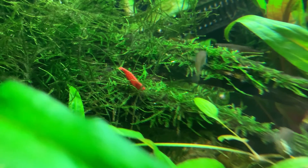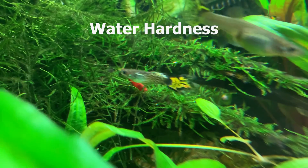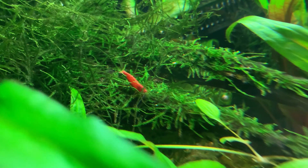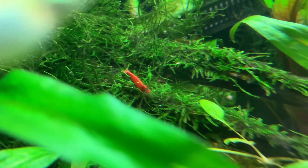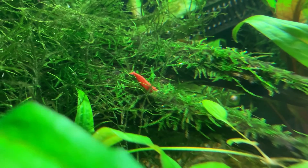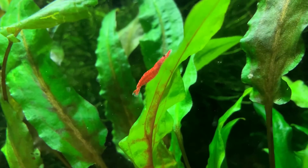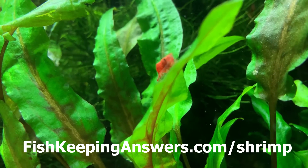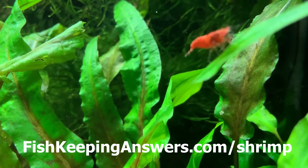The final parameter to discuss in this video is the hardness of the water. Water hardness relates to the amount of dissolved calcium and magnesium in the water. People usually describe their water as either hard — meaning high levels of dissolved calcium and magnesium — or soft, meaning very few such particles. Red cherry shrimp are again incredibly adaptable. I personally live in a hard water area and I have friends who keep shrimp in very soft water and they all do equally fine. It's not a parameter you need to stress over.